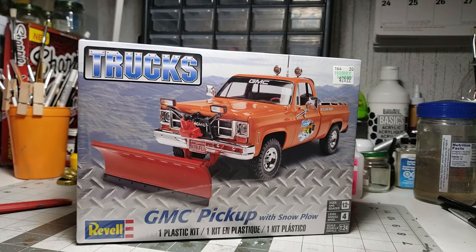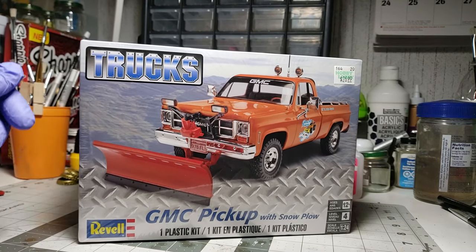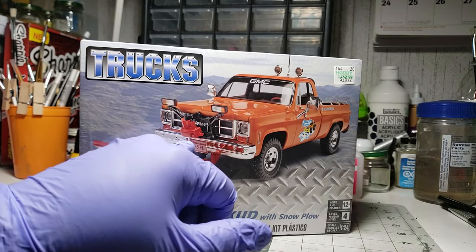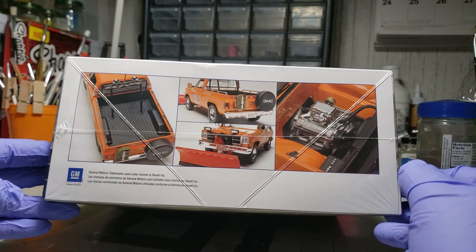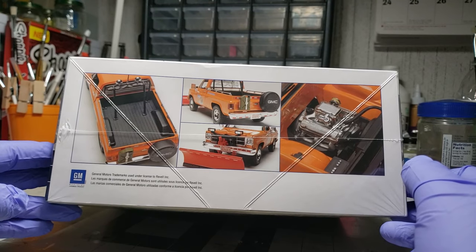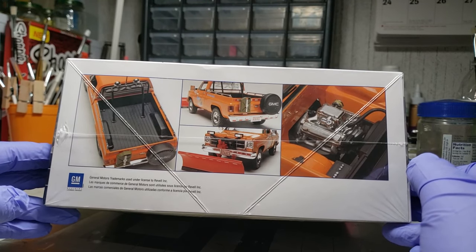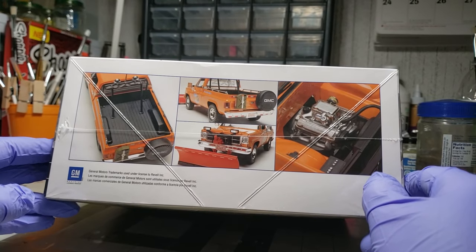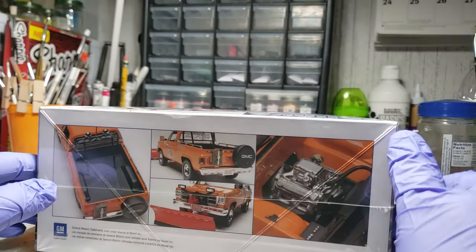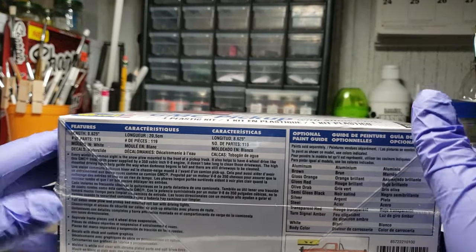Alright, for your viewing pleasure today we're going to be building this Revell GMC pickup truck with snowplow. I don't know if I'm going to build it with the snowplow - might build it with these cool lights on the winch, or is that a hydraulic pump? We'll find out. This is one of those kits I used a 40% off coupon at Hobby Lobby for. Looks like a pretty nice kit.